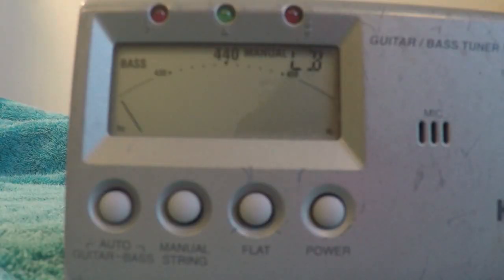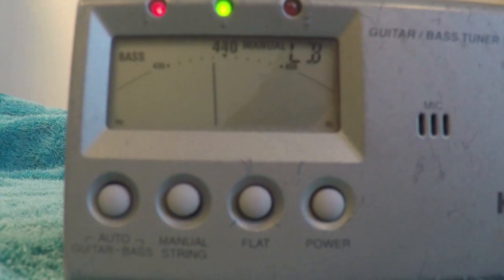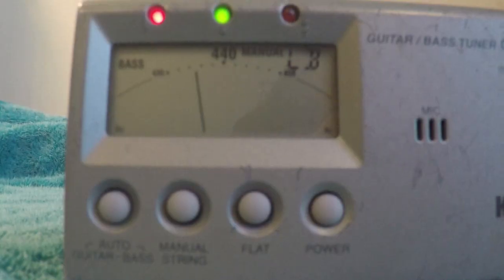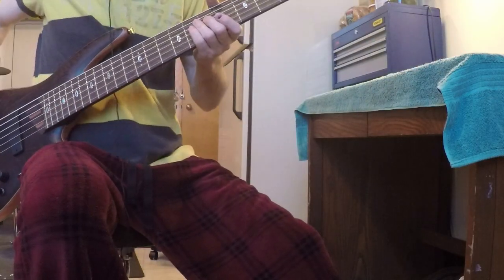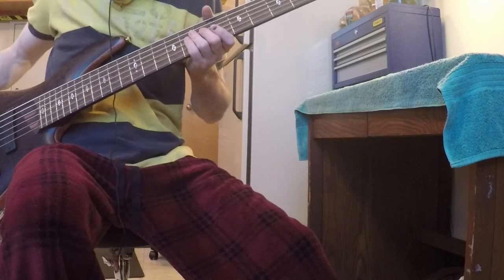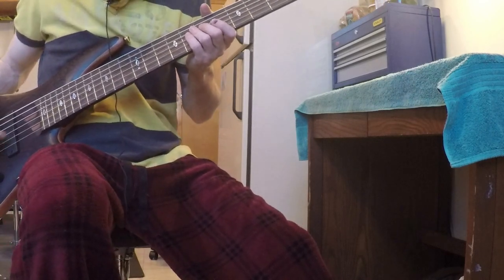As you can see now, playing my B string fretted at the 12th fret — it's perfectly intonated. That's no longer a problem. All the strings are done and I can move on to my final step, which is adjusting the pickup height to optimally balance tone and volume between the two pickups so everything sounds good.